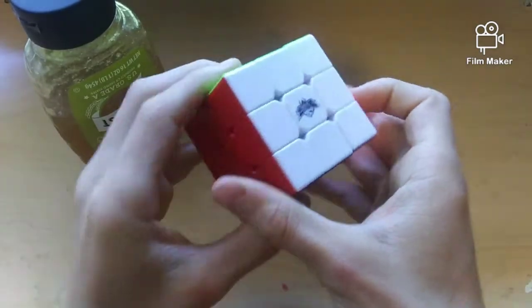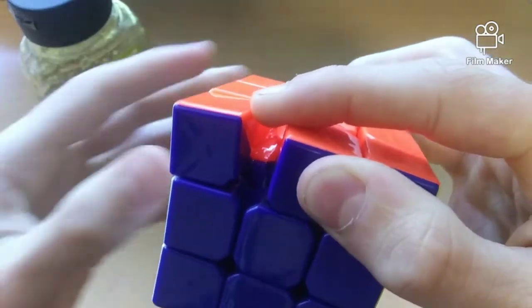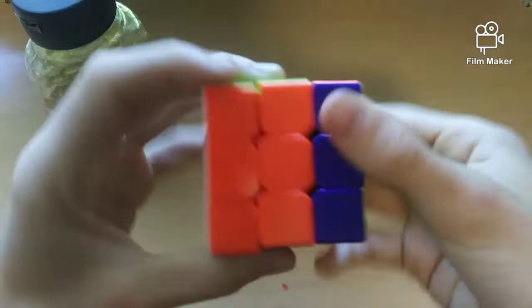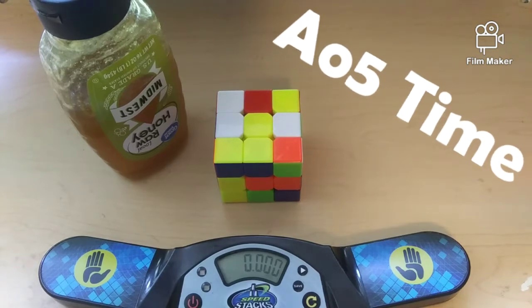Now, I just wanted to note that there is no sign of the lube on the outside of the pieces, so that's a good thing. Just look at the inside of the pieces — it's all shining in there. It is super, super slow and sticky. This is gonna be really bad, but I can't really say how much this cube has changed until I do an average of five. So let's do this.